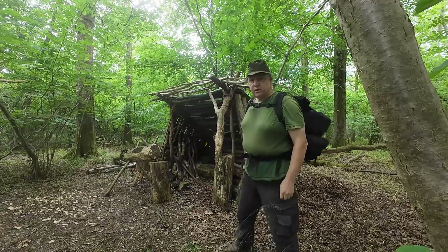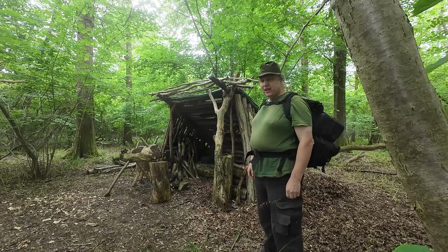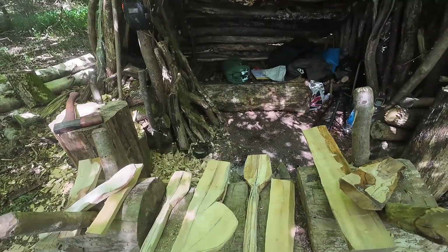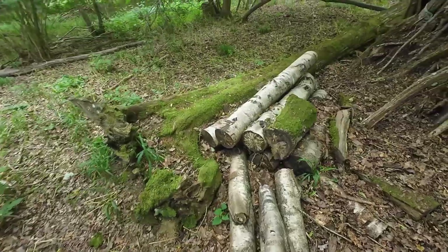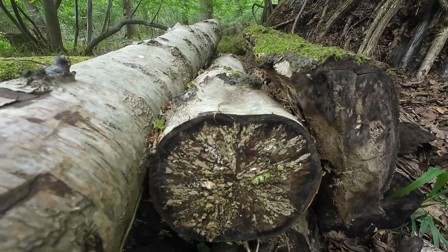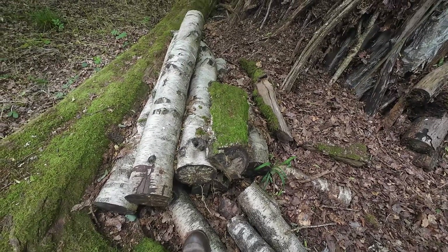I'm back at the woodland workshop for 24 hours. It's all looking a bit dilapidated. I'm going to be mainly axe carving wooden spoons. This pile of birch is nicely spalted, so I'll cut some spoon blanks out of that.